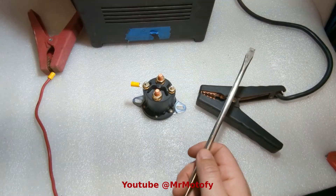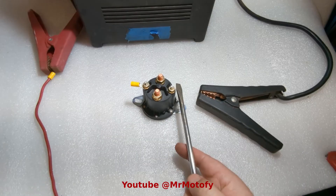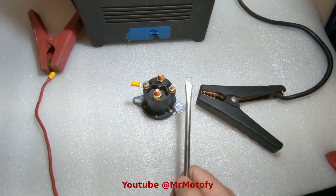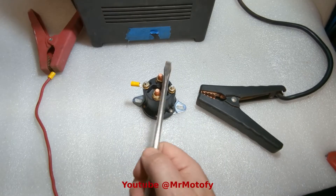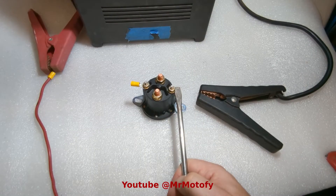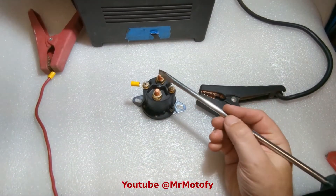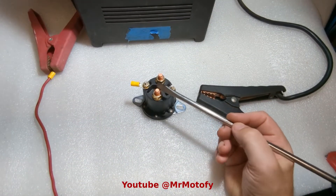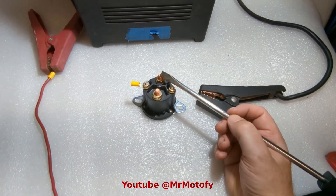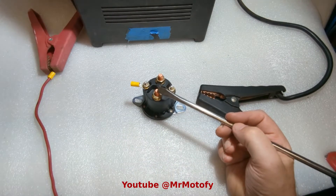If jumping the terminals works, then the problem is probably your solenoid. These are also known as relays and essentially work the same way. You can check for voltage once you figure that out. Make sure you're getting power to it. You also need a ground. These are usually battery power, usually positive, but technically they can be negative also, and you can also control it by the negative.